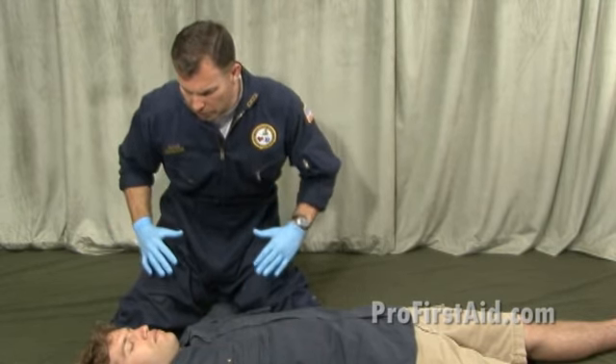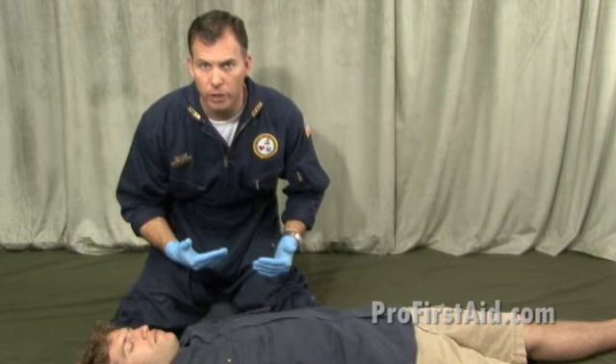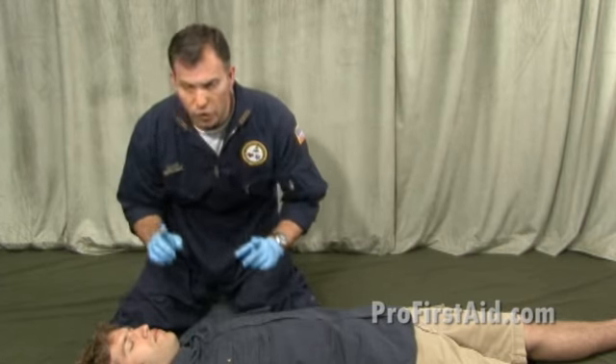We approach the victim and call out to them: 'Are you all right? Are you okay?' They do not respond verbally or physically. At this time, we're going to put a hand on the forehead and tap on the collarbone. 'Are you alright? Are you okay?' There's still no response.